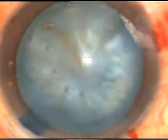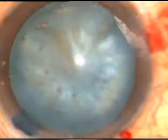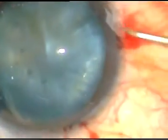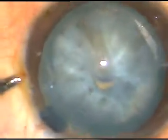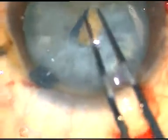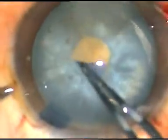By this time, the capsule has been stained with trypan blue dye. HPMC has been injected into the anterior chamber. Now, here goes the bent 26-gauge needle. Incise the capsule and raise this curved flap. Hold this flap with the Utrata forceps and do a small rhexis at the anterior pole of the cataract.